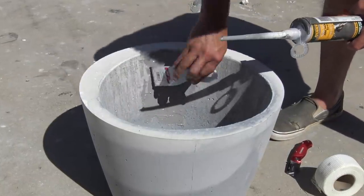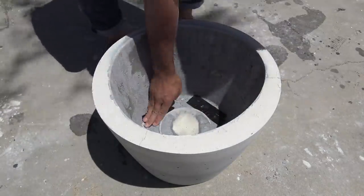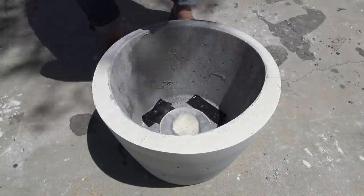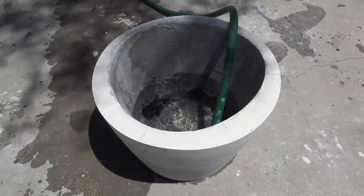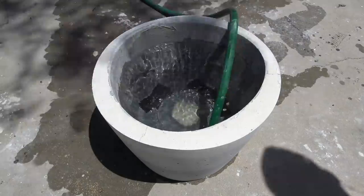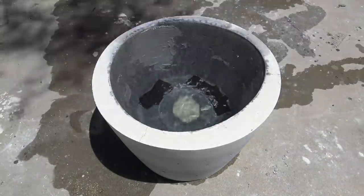Lime is a key ingredient in concrete and with fresh concrete it can leach into your soil, lowering its acidity. I sealed the holes at the bottom of the planter with duct tape, let water soak in it for a few days, and then dumped it out. I did this about three or four times to help remove some of that lime.